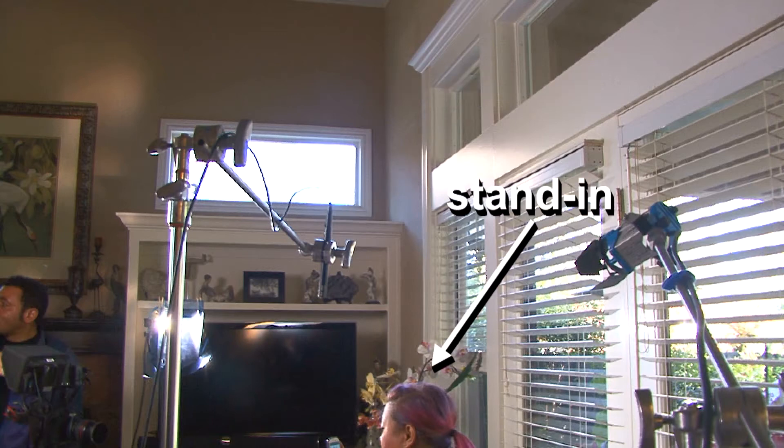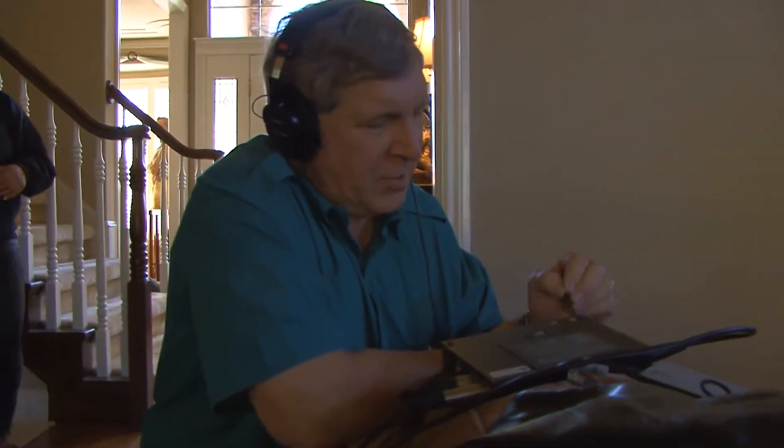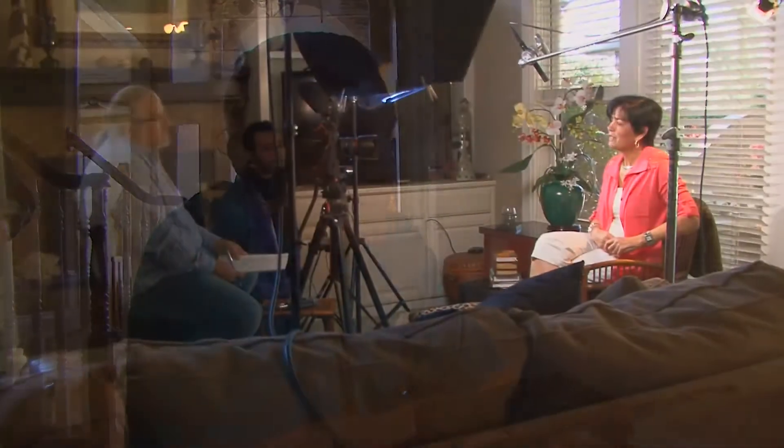Our makeup artist is doing the stand-in for the subject that's going to be interviewed. Now we're giving instructions. There I am getting the audio together and running it back to the recorder. We have our subject sitting there well lit in the seat with a mic in front of her, and the interviewer on the left is sitting there asking her the questions.